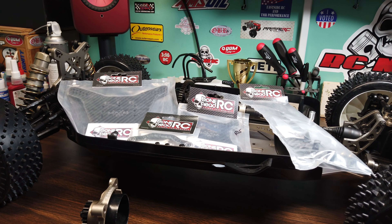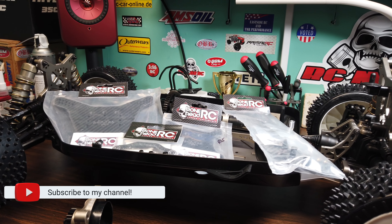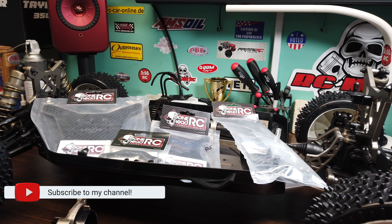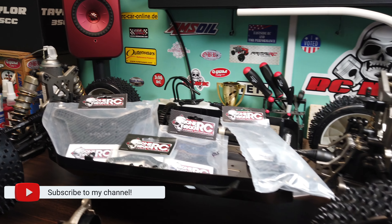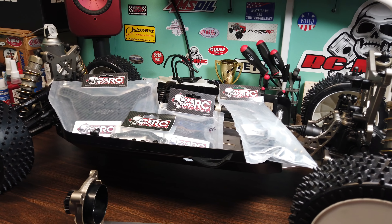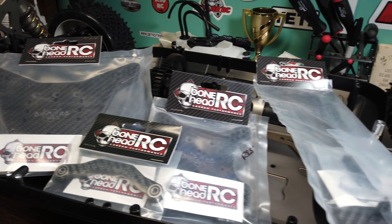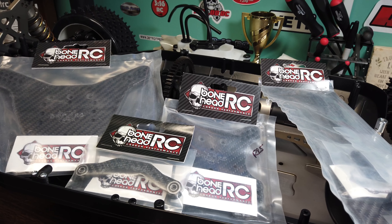Just a quick update on where I am on the MCD RR5 Wifey build. I've been starting to tear the truck down and decided we're going to do a few upgrades. Going to go over those with you real quick. I've got some carbon fiber from Bonehead RC.